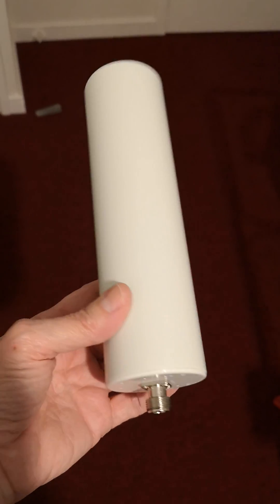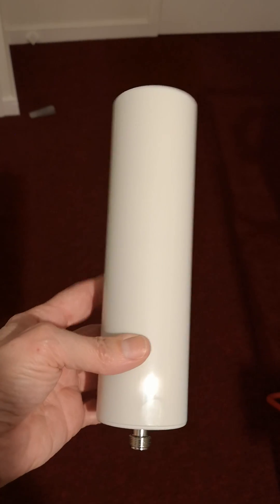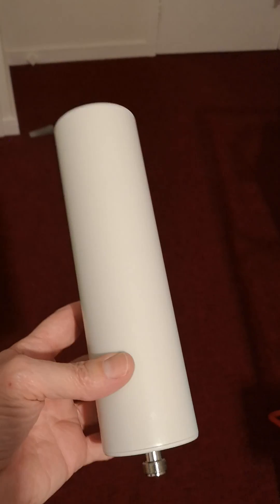This is just a short teaser video for this antenna which arrived today. I had a quick look to see if it works and it does, which is why I'm showing it to you.